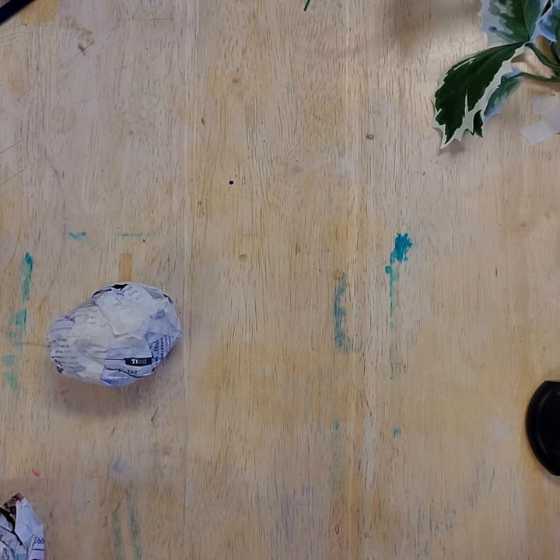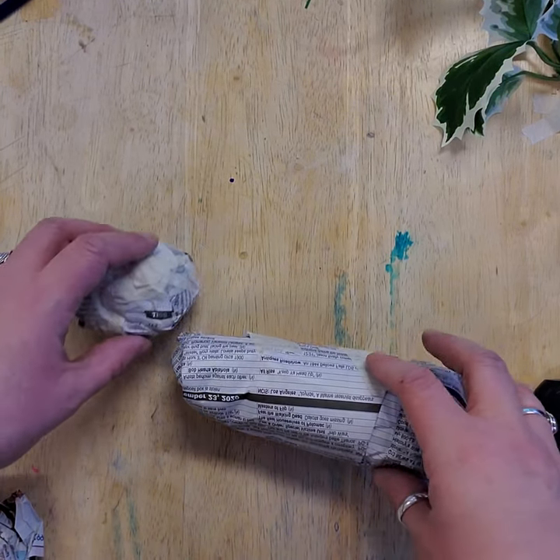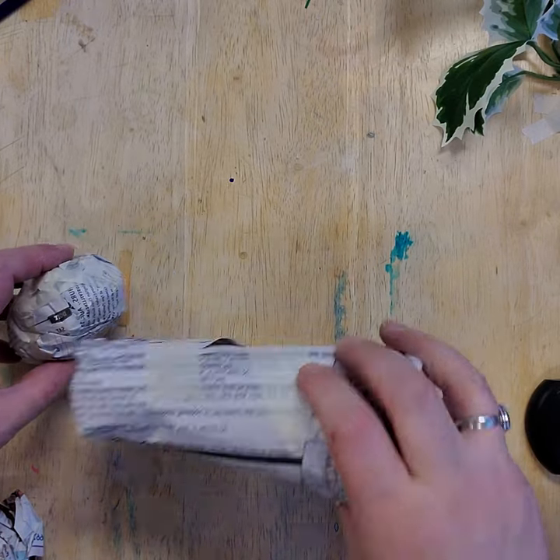An armature is the structure or skeleton that is inside the middle of your sculpture piece. The first two things that I made were a head and a body.